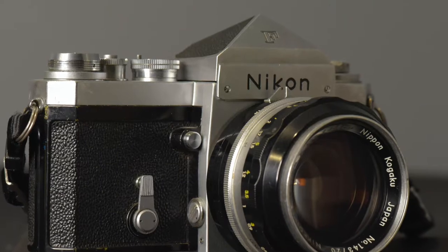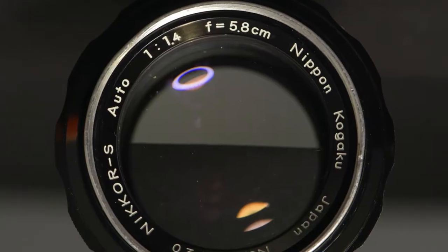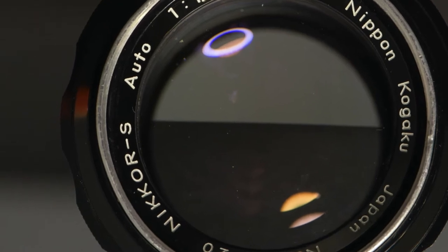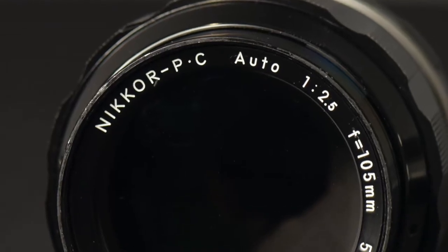The first F-mount lenses for the Nikon F camera were introduced along with the camera in 1959. Until 1974, after the word Nikkor, there was a letter indicating how many elements the lens had. If the lens was multi-coated, that letter was followed by a C. The 5.8-centimeter 1.4 has an S after Nikkor, indicating seven elements. The 105-millimeter PC Nikkor had five elements, and because there's a C, it was multi-coated.